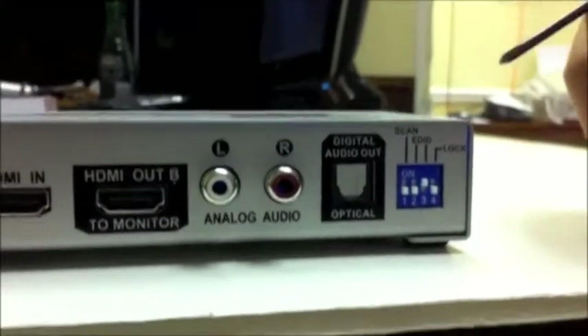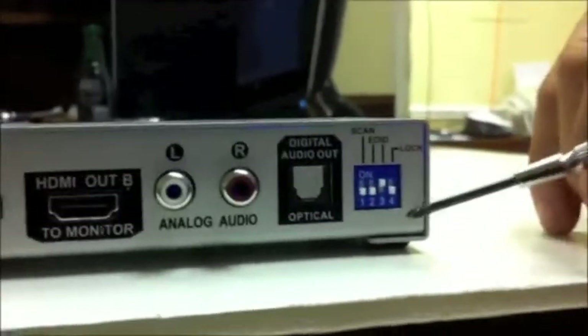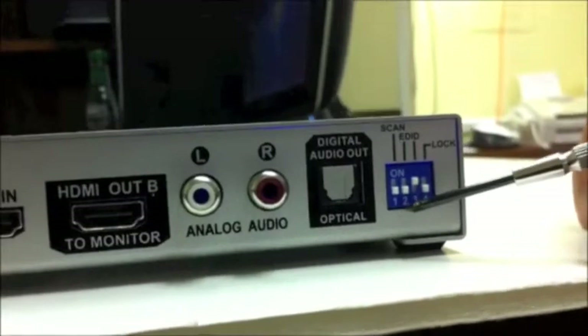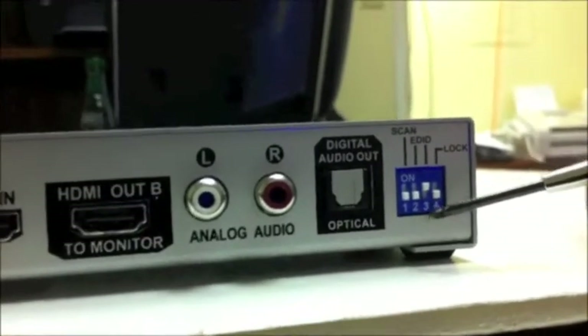Hi, I'm going to show you how to program the Octava 1x2 distribution amp. This is the switch position when you get it out of the box — this is the default mode here.